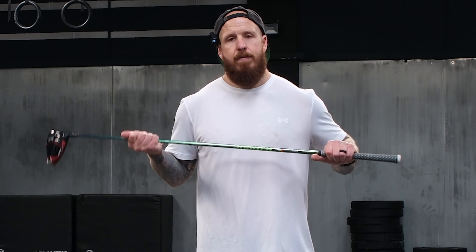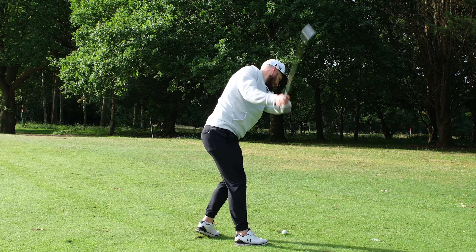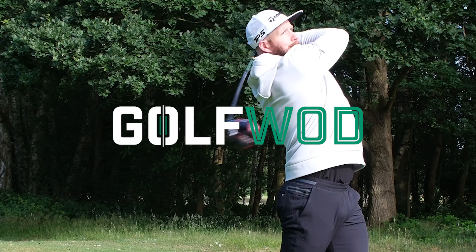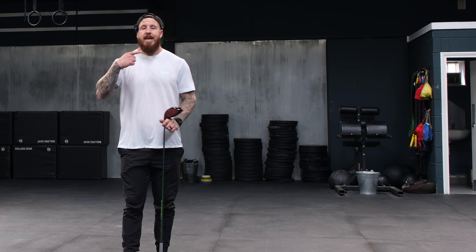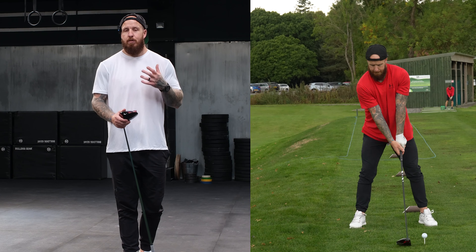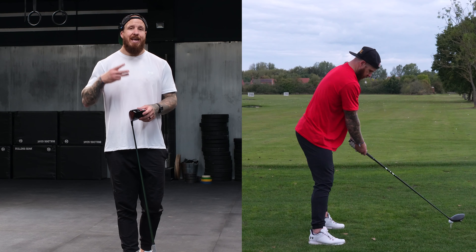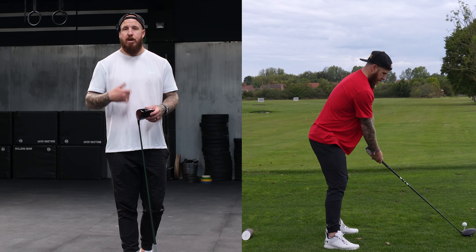Three steps to help any golfer improve their rotation. Check out this swing here — I like this swing. We were moving at around 125 miles per hour of club head speed and hitting it pretty straight. Here are the three key factors to creating a swing like that and improving your own pattern.